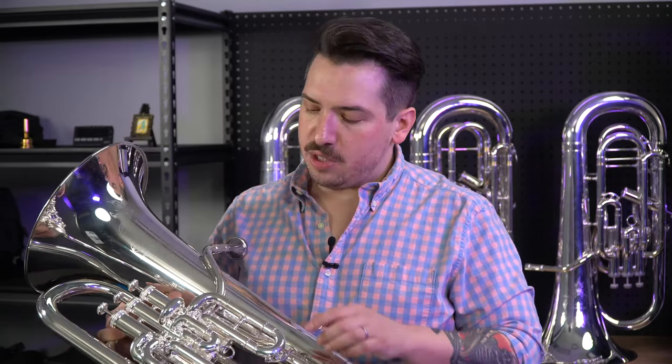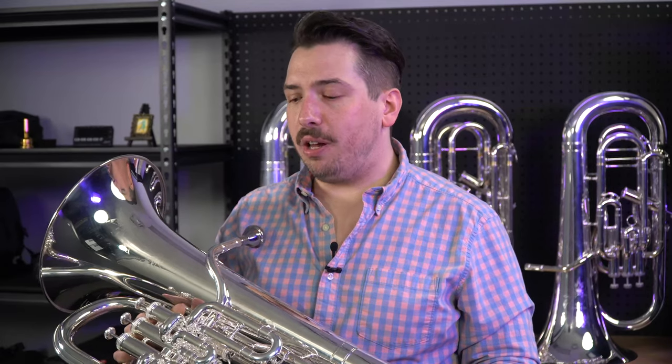The Q41 specifically features a standard weight 11 and a half inch brass bell, as well as a nickel lead pipe. This allows the instrument to have lots of core to the sound and project really, really well. So if you're looking for something to play in a military band, or if you're looking for something to do a lot of solo work on, this is the horn for you.